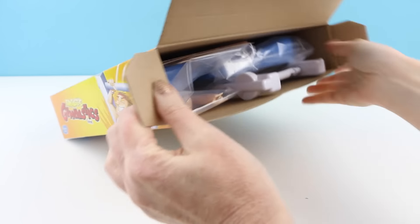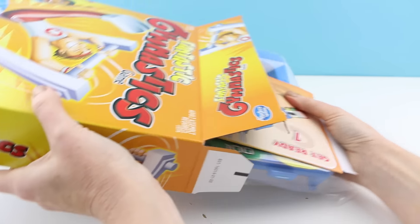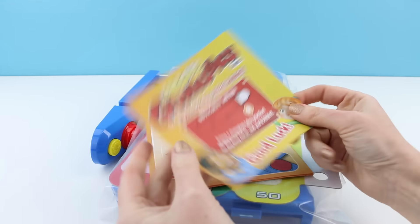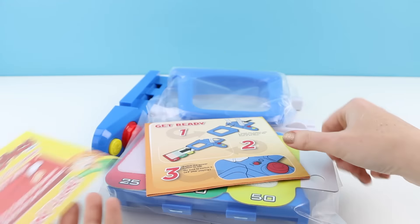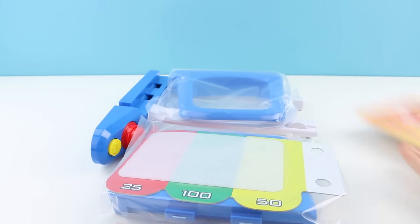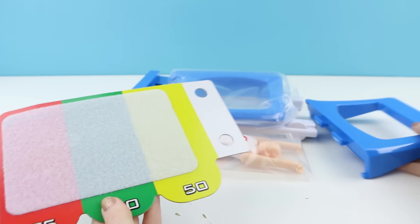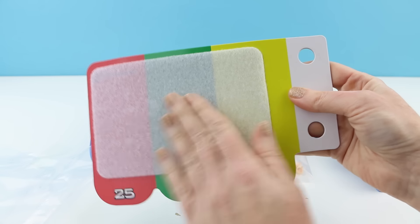Let's see what comes inside of the box. Oh, this is a full box. Let's see — here's a little guide. This game looks like it's gonna be difficult. Here's the instruction booklet. Here is the colorful landing mat, and it feels like velcro.